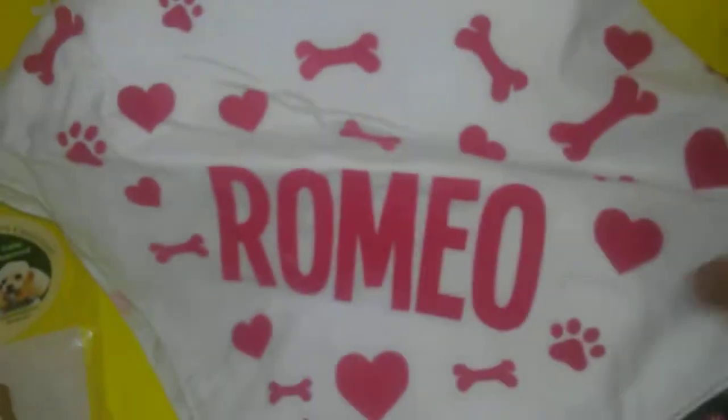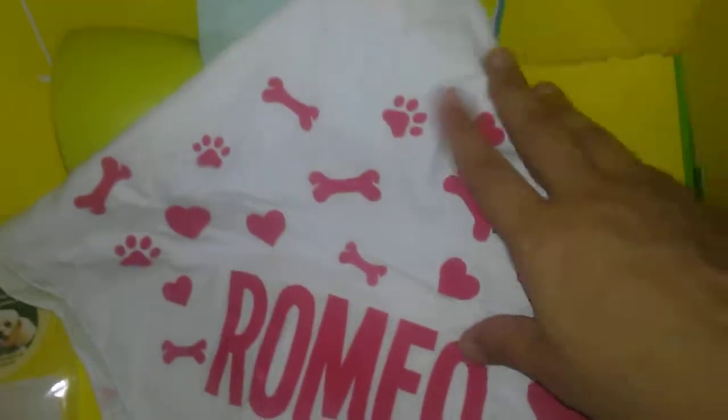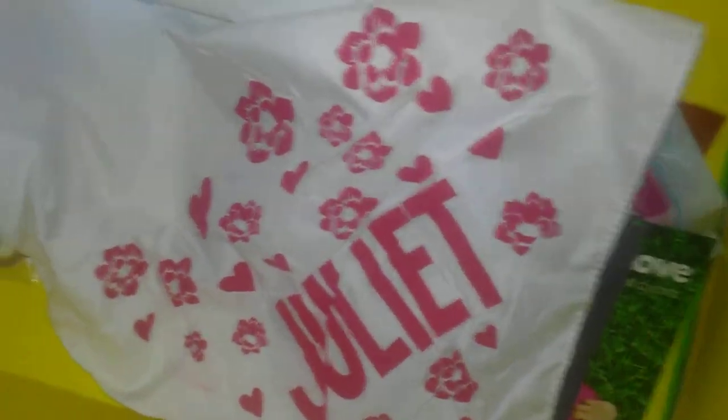And I guess because of Valentine's this month — Romeo on this side and then Juliette on this side with flowers. So whether you have a boy dog or a girl dog, I love this. I save all of these — they're cute.